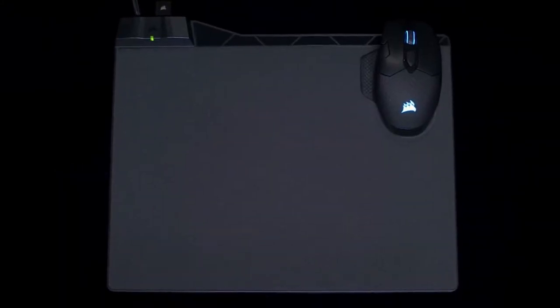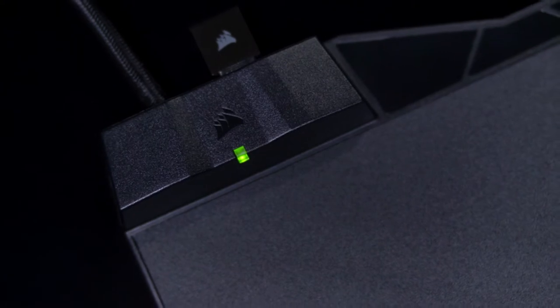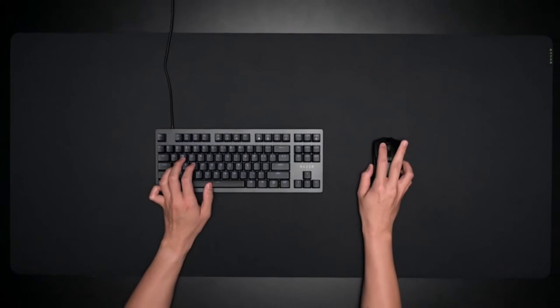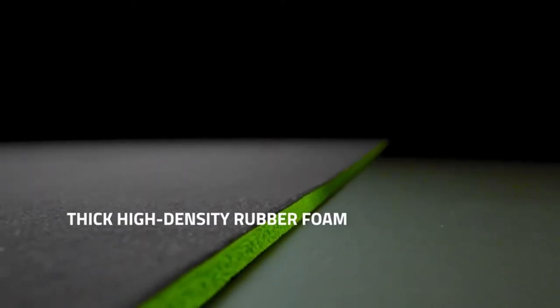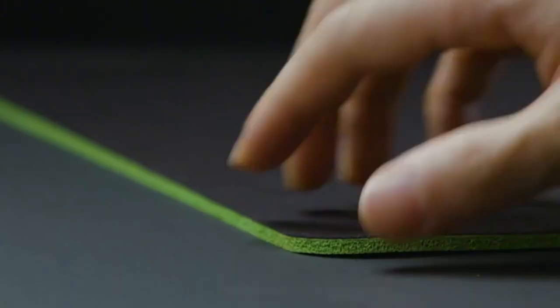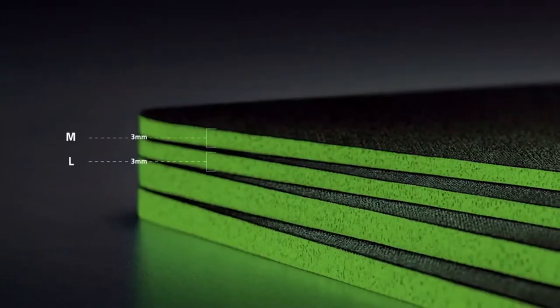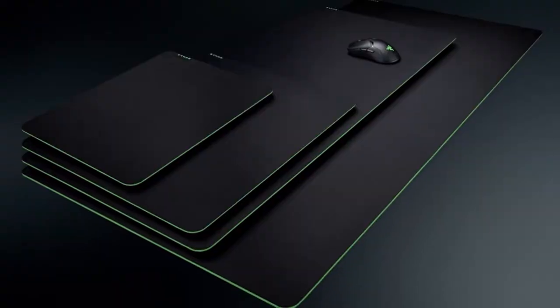The best gaming mouse pad is usually the most overlooked component in your whole gaming setup, but it can be a crucial part of the setup for your gaming PC. While any one of these best mouse pads will make lighting up the best gaming mouse look easy, they likely won't add much to your in-game response times and accuracy. But that's no reason to resign yourself to a frayed mess of a mouse pad, or worse, your bare desk surface.